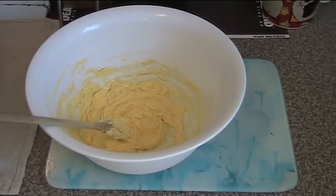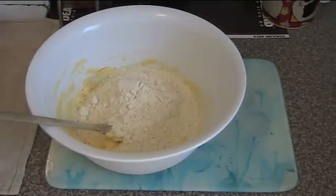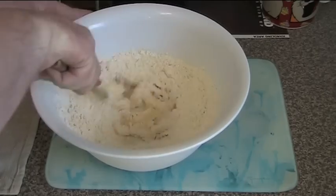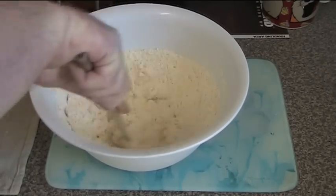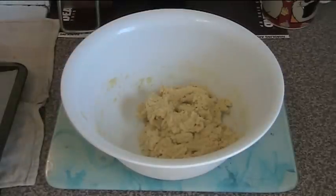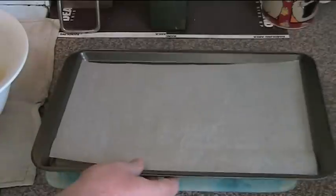We're also going to add in two and a quarter cups of plain flour — just regular baking flour — and mix that together until we get a lovely pale yellow dough. Well, there's our dough made. It's very soft, so we're just going to put this aside for a second.